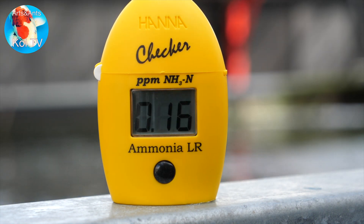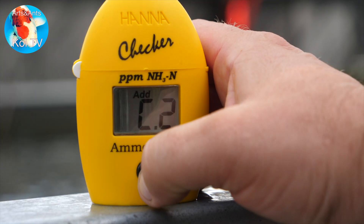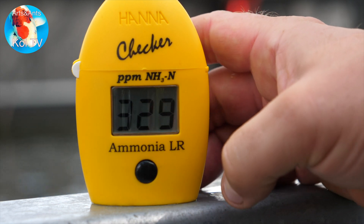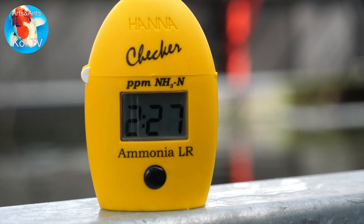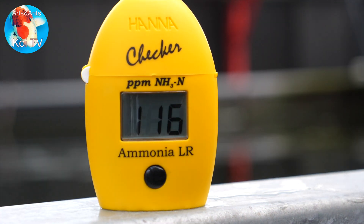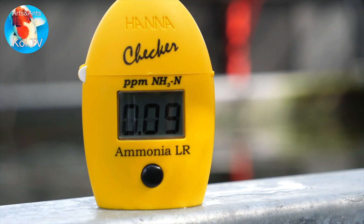The result for the pond water now is 0.16 parts per million. The second measurement — the outlet of the filtration system — takes another three and a half minutes, and that result is 0.09 parts per million. So there's a 0.07 difference between 0.09 and 0.16, which means the filter is working.